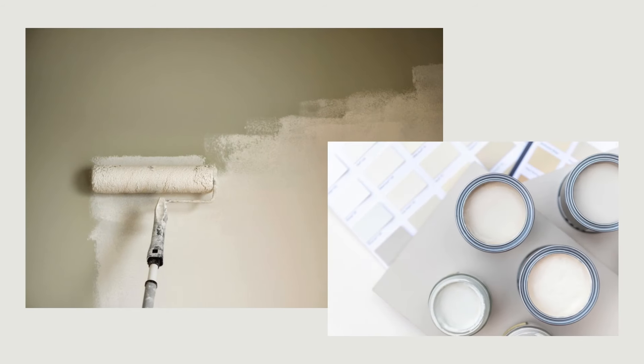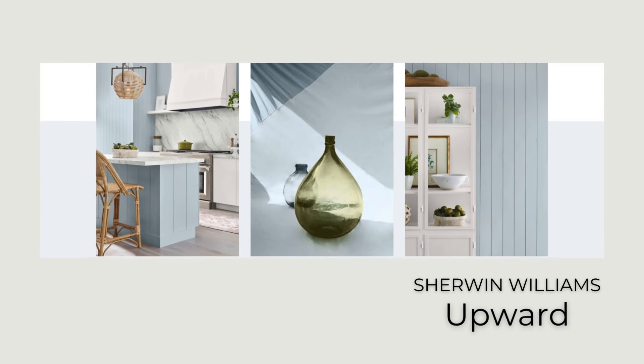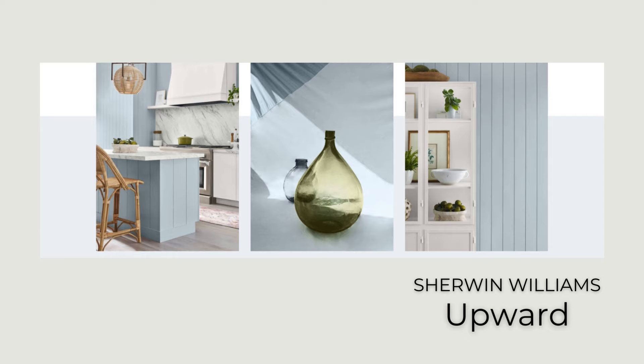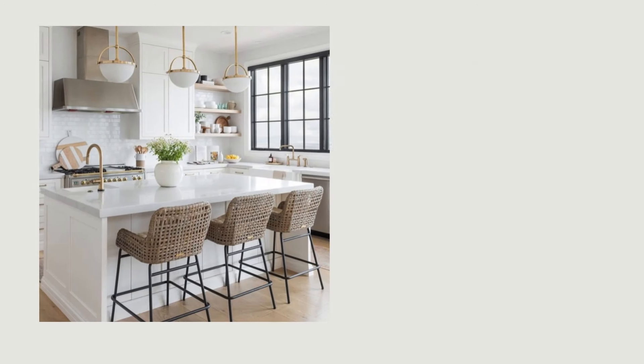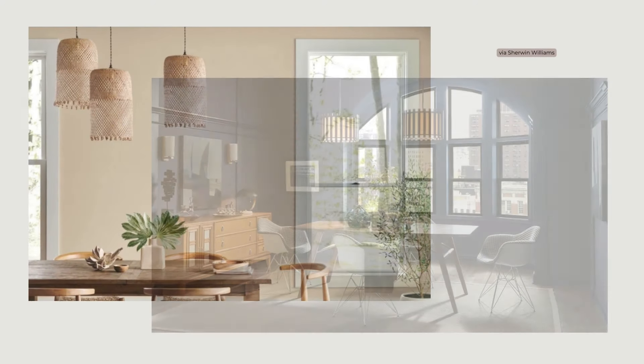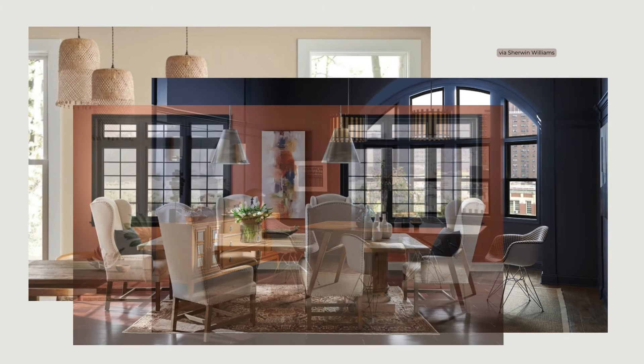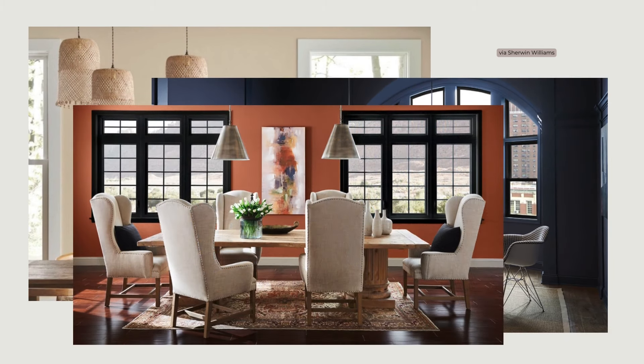Paint is the single most impactful and cost-effective way to update your home. You can paint just about anything to create a whole new look, from walls, ceilings, and trim to cabinets and even masonry. Set a new mood with light and airy tints or deeper neutrals for a calm and serene space. Go darker for a moody and intimate feel, or use bolder color and contrast for more visual excitement. The possibilities are endless.